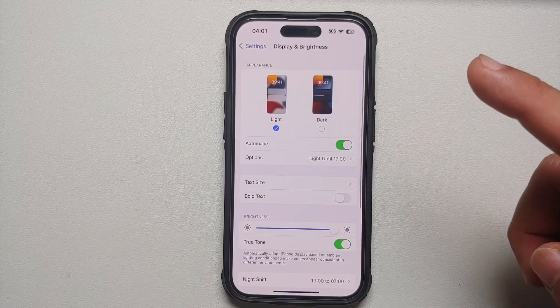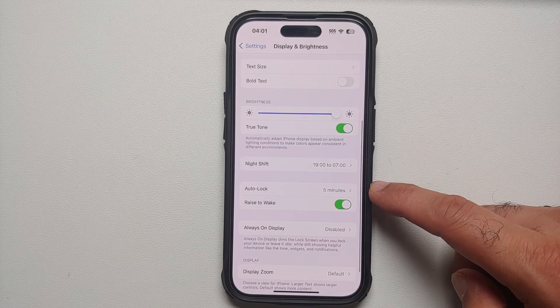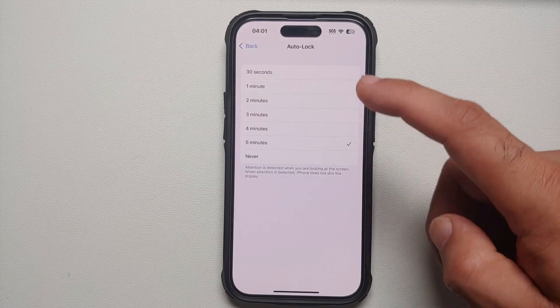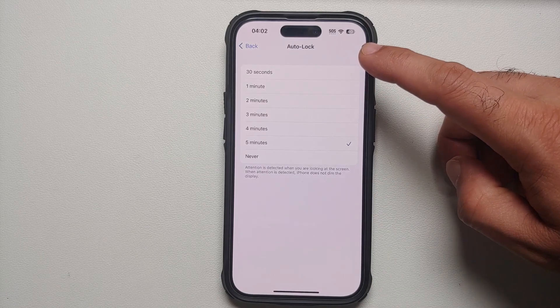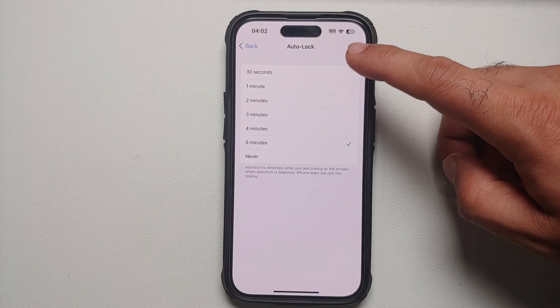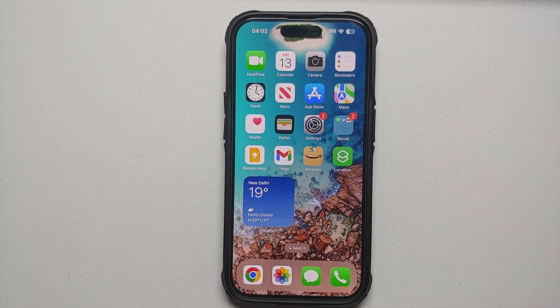Another tip in Display settings is to set a reasonable screen timeout. Do not set Auto Lock to five minutes or Never. When not recording, I set my iPhone 14 Pro's Auto Lock to 30 seconds.